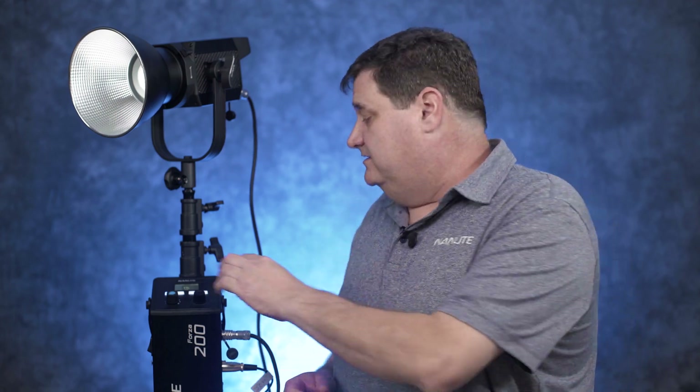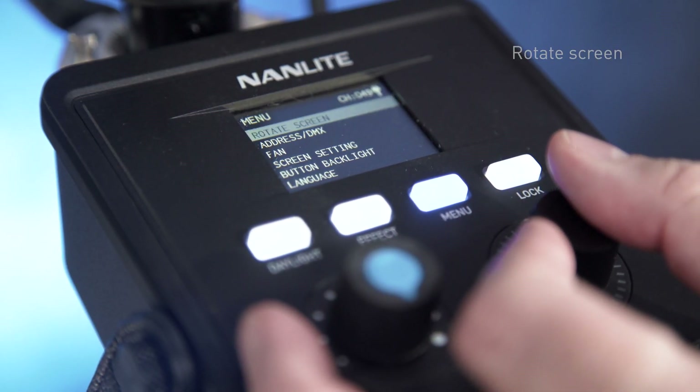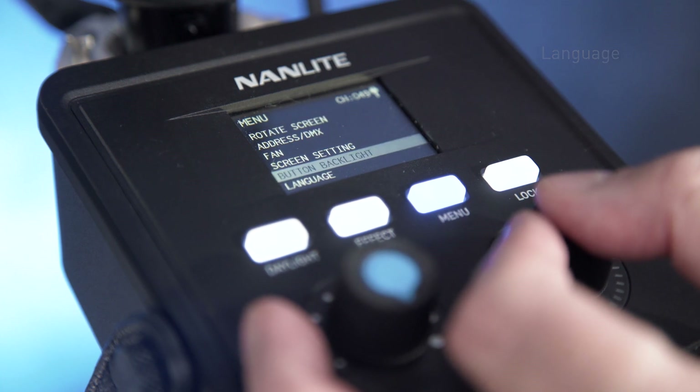In the menu you can rotate the screen, address the DMX, turn the fan on and off, and change the language. There are a few different things you can go in and adjust depending on what needs to happen with this fixture.